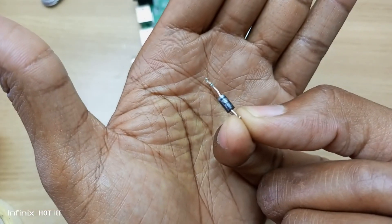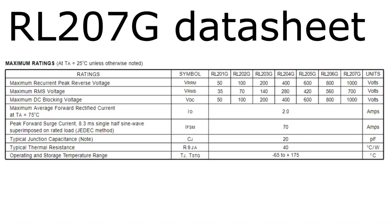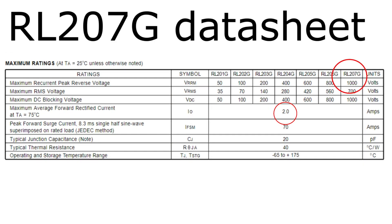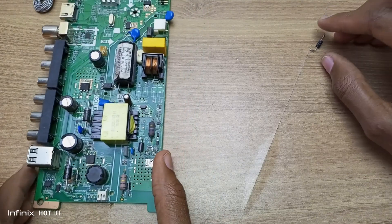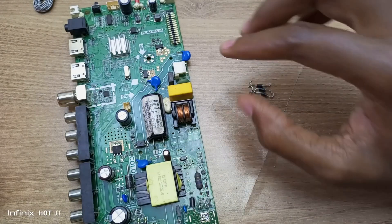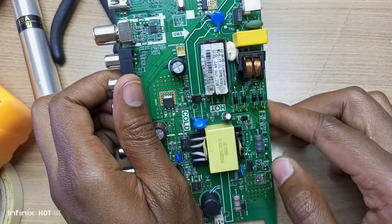This is the diode I just removed — the RL207G — and I'm replacing it with the IN4007 diode. Looking at the datasheet for the RL207G, the maximum average forward current of my replacement IN4007 is 1 amp, while the original RL207G handles 2 amps. I'm not sure if this will work, but my decision is to replace them with IN4007s for now. This is just for testing. When I install it in the TV, if it works, I'll swap in proper diodes. I have soldered all the diodes in place.